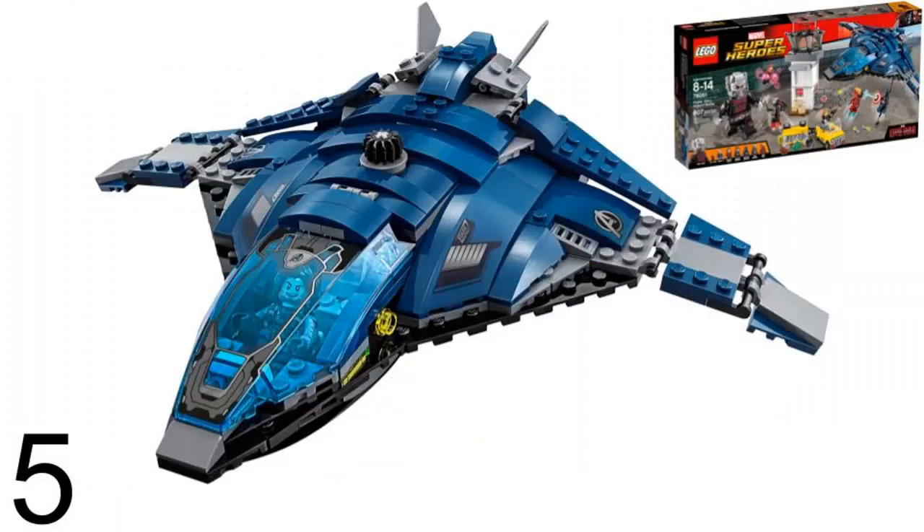Number 5 is the Quinjet from Civil War. It was in LEGO set Superhero Airport Battle in 2016. This Quinjet has the downside of not being the main part of the set. If this set had only the Quinjet, it could have been better. The other Quinjet sets mainly just have the Quinjet and maybe a side build. This Quinjet is a little smaller than most of the others, and I don't like how it looks short and stubby.